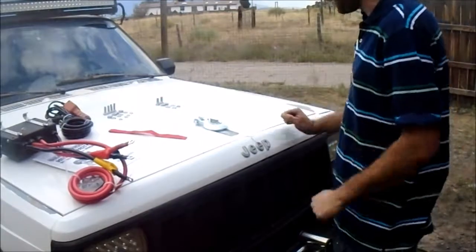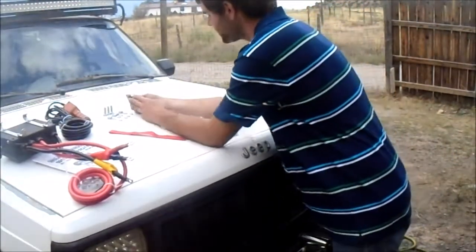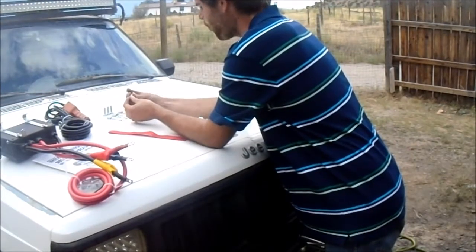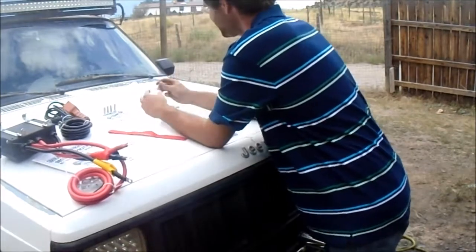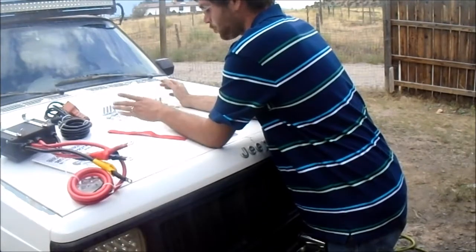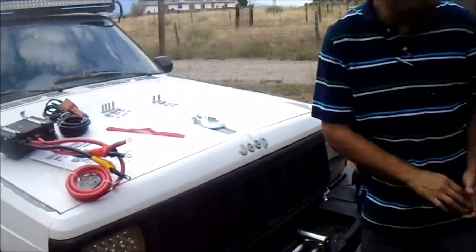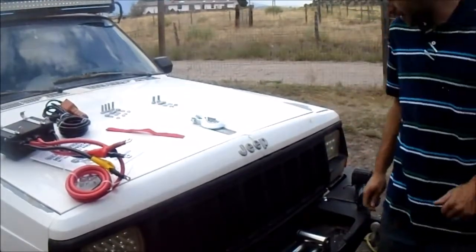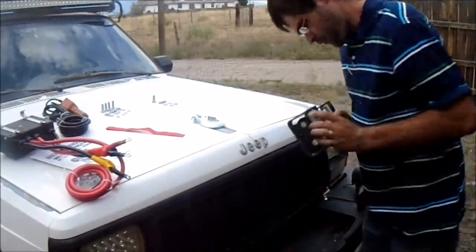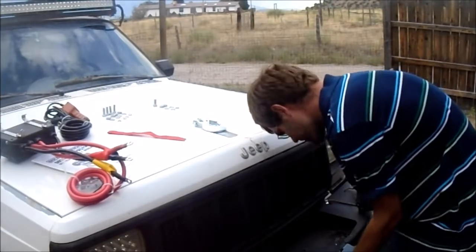So all the hardware is there. 6.4 volts, metric 8.8 — do I believe that? No. Yeah, 8.8 — I think those are 3/8 equivalent. We'll throw this on real fast. There's only one way it goes on this.